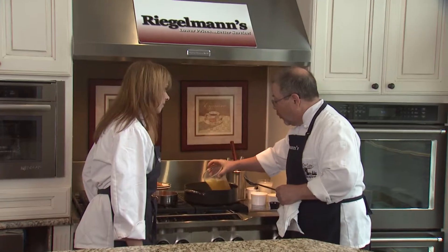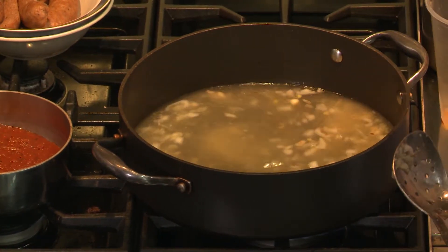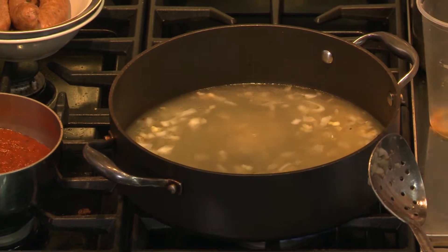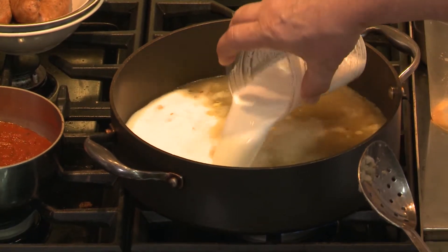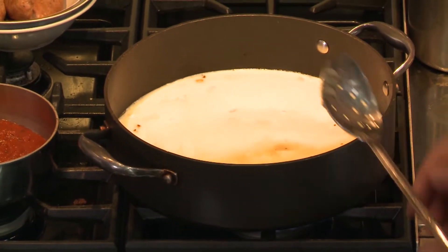A lot of times you'll do just water, but I like to use chicken broth for nice flavor. And then to richen it up, you could add some milk or cream. We're going to bring that to a boil, so we've got a nice flavorful broth. Really, we're making what's called a porridge.